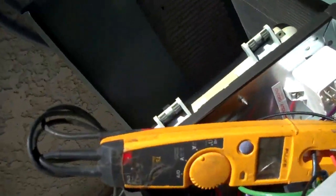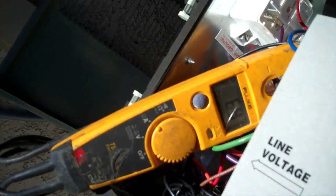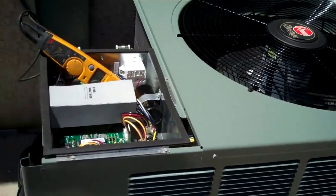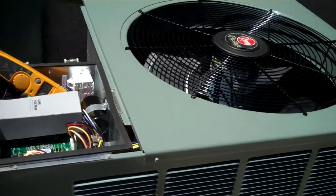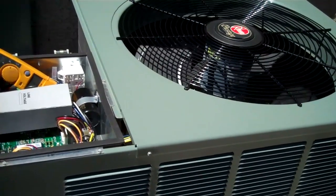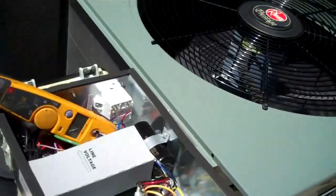It's 6.9 — I don't know if you can see it, but it's 6.9. It's about 75–76 degrees out right now, so it's not under a tremendous amount of load, but 6.9 is 6.9.